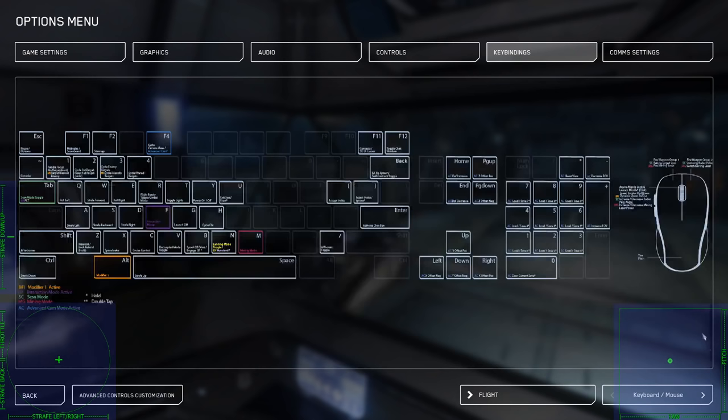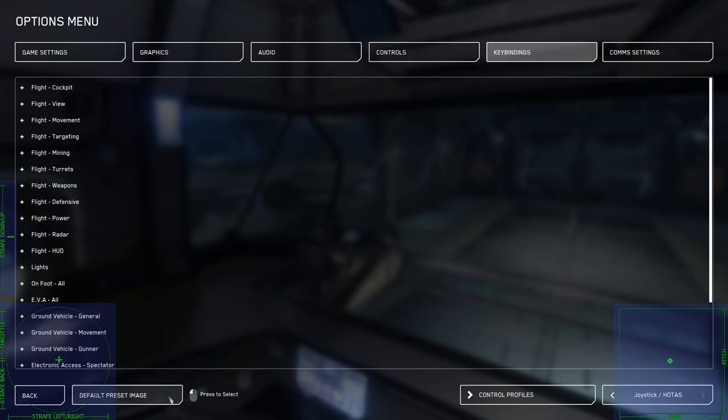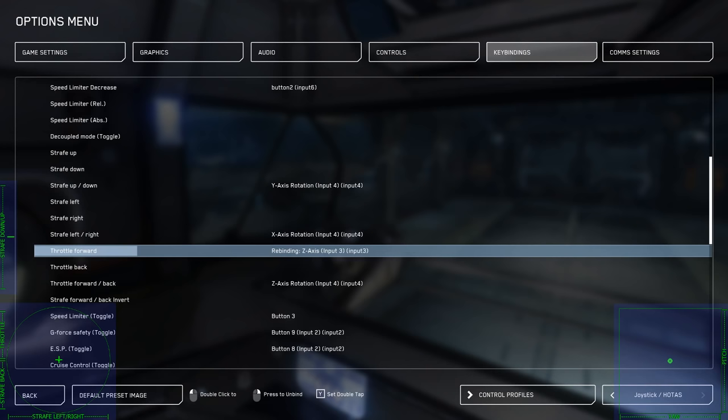So you go to your options menu, you go to key bindings because you need to bind it. You go down to Joystick HOTAS, Advanced Control Configuration, Flight Movement. You scroll down — the one you're looking for is Throttle Forward, not Throttle Forward Back. Throttle Forward is what you bind your throttle axis to.